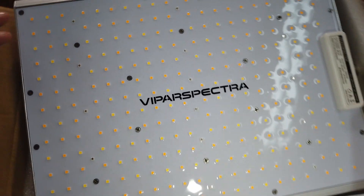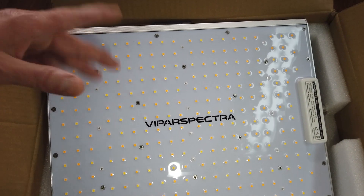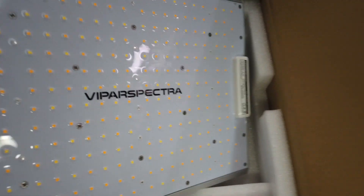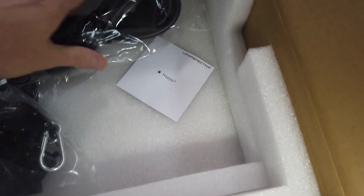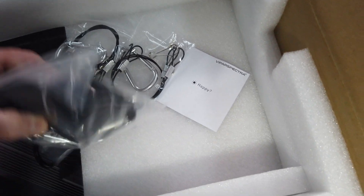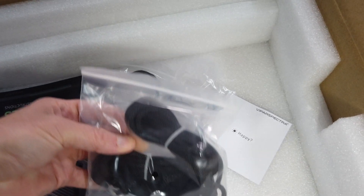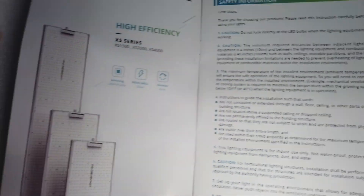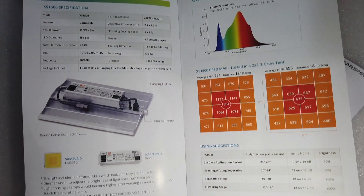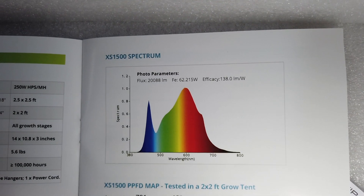Some of the earlier quantum boards didn't have that, so you had to be really protective — especially in a grow tent where there's a lot of humidity, dust, and things that could get on it. So that's a really good thing they do now. There's the power cord. Two hangers are actually attached to the light, plus two rope hangers to hang it from the ceiling, grow tent, or wherever you put it. There's also a product manual and a page for all the specifications and PPFD maps, as well as the color spectrum.